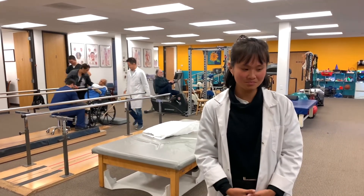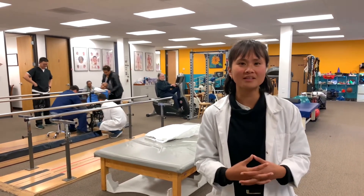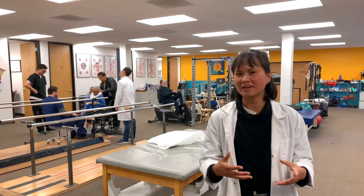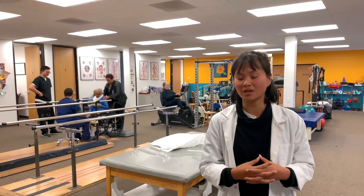I found it really helpful — this integrative approach that he teaches and incorporates in the clinic and in his practice here. The way that he utilizes all methods and modalities of physical therapy, with the taping, the mobilizations, and prescribing exercises alongside scalp acupuncture and traditional body acupuncture.